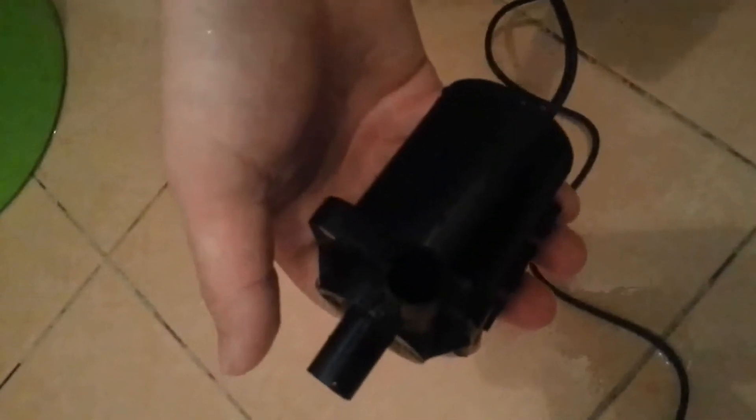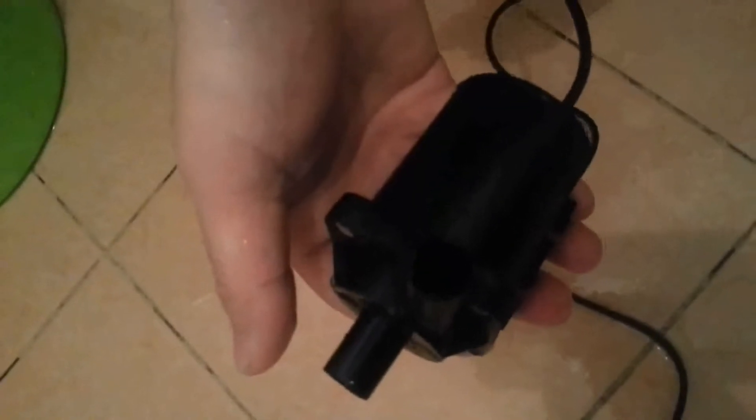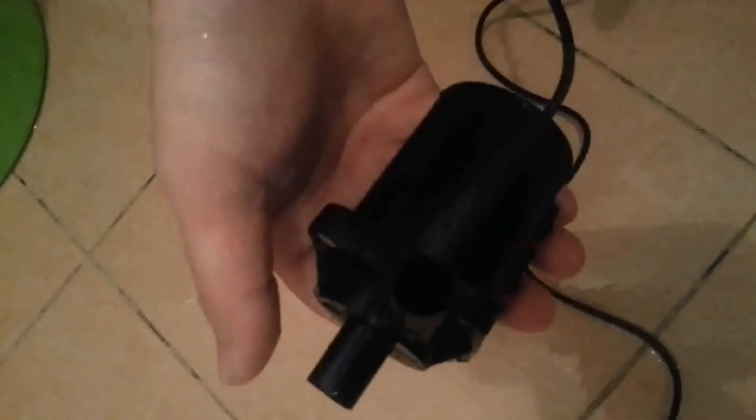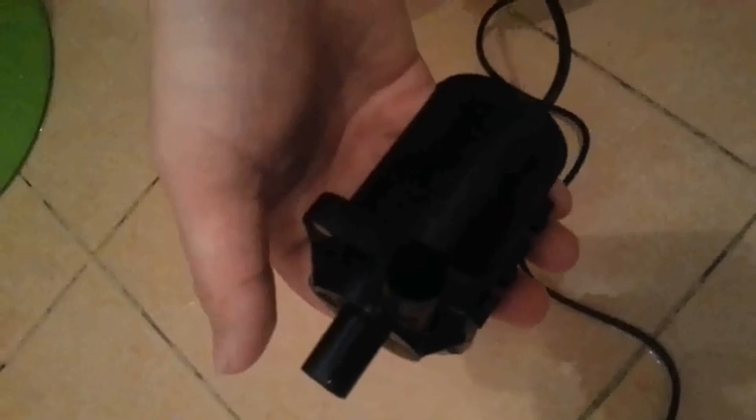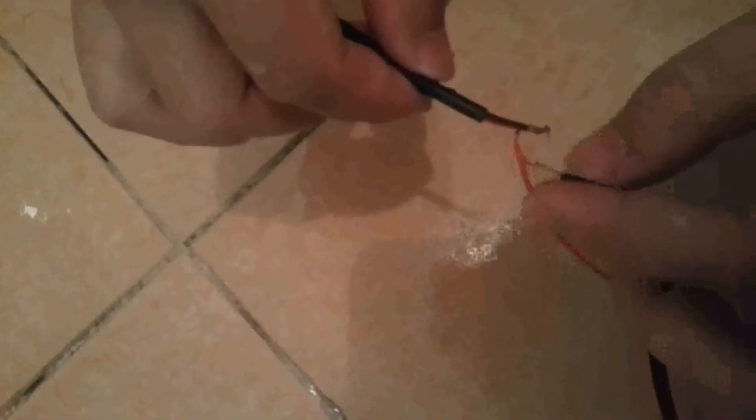About the real pumping effect and the noise class of this pump, we can have a say when it's working. Now we connect it to the source adapter. By the way, the red line is positive, the black line is negative. So we connect it.